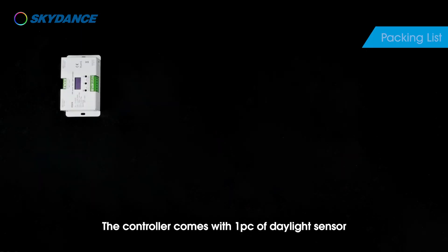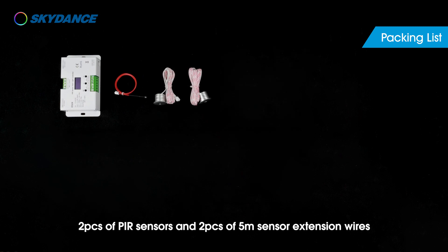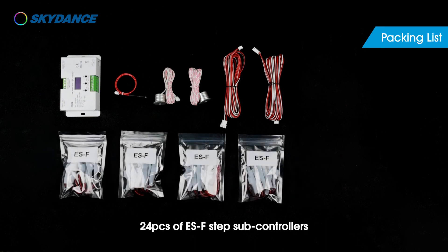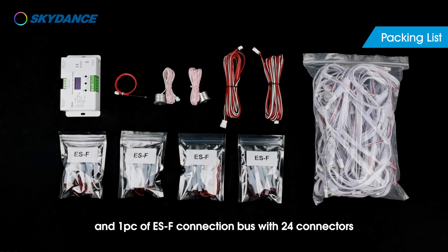The controller comes with one piece of daylight sensor, two pieces of PIR sensors, and two pieces of 5-meter sensor extension wires, 24 pieces of ESF step subcontrollers, and one piece of ESF connection bus with 24 connectors.